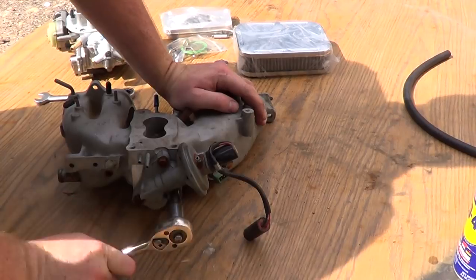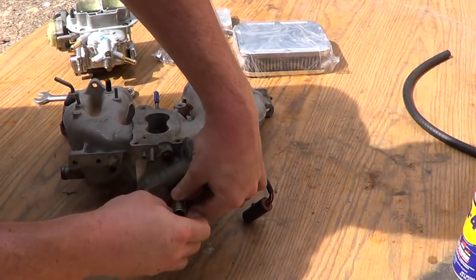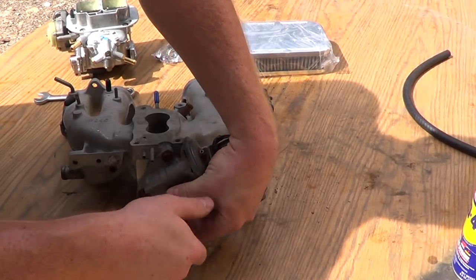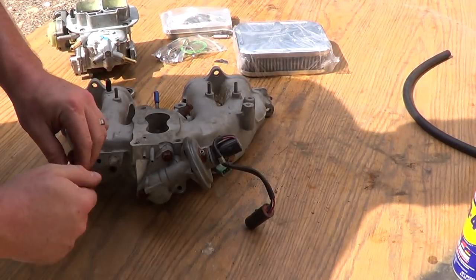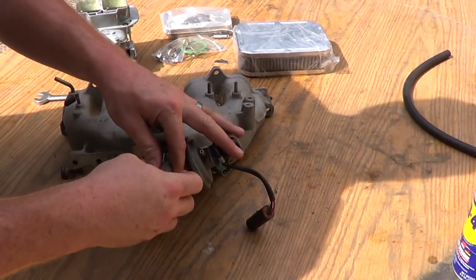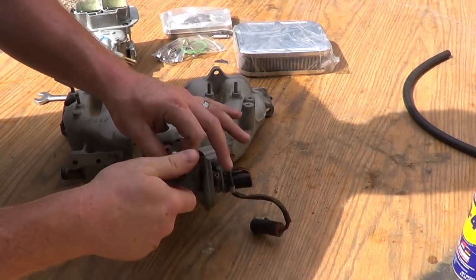Depending on what state you're in — this carburetor is probably illegal in California. I think everything is illegal in California. But when you live in Arkansas like I do, you can run straight gas out of your bell pipe and get away with it. Anyway, remove the EGR.